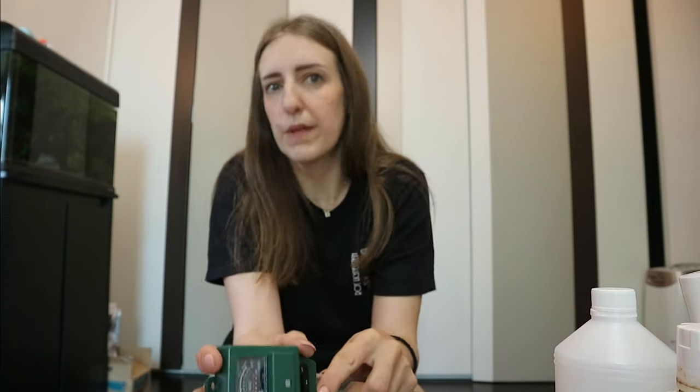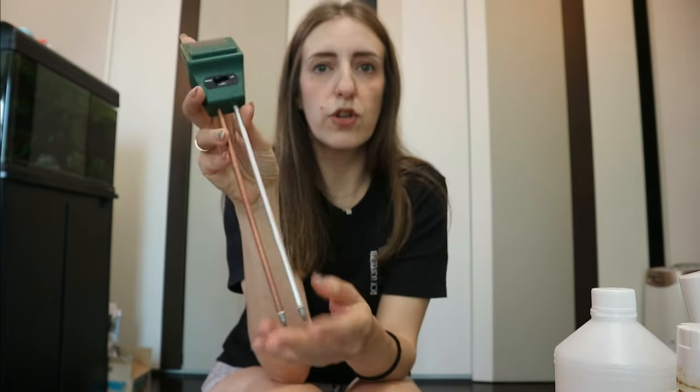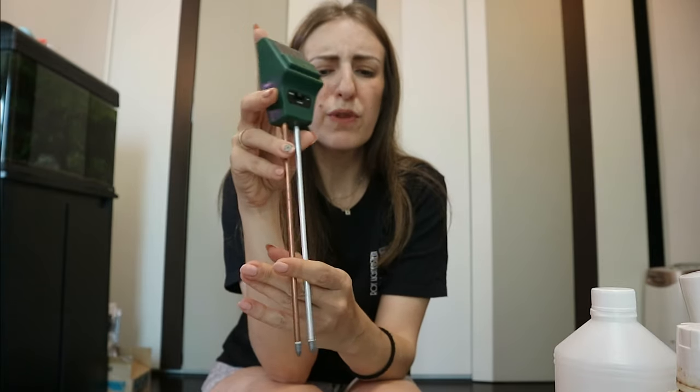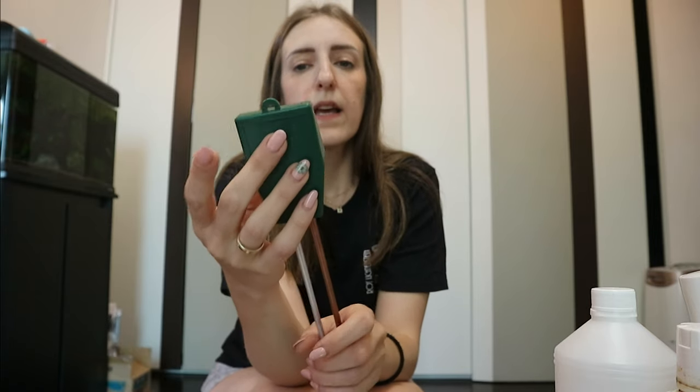Especially for new plant parents growing in soil, this is quite useful. It shows when the plant gets too dry so you know it's okay to water. You just insert the rods into the pot — about halfway — and it automatically shows how moist or dry the plant is. I haven't been using it much lately because now I'm familiar with most of my plants' watering needs, but for newcomers it can be very useful.